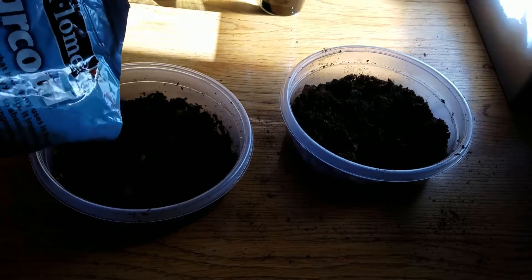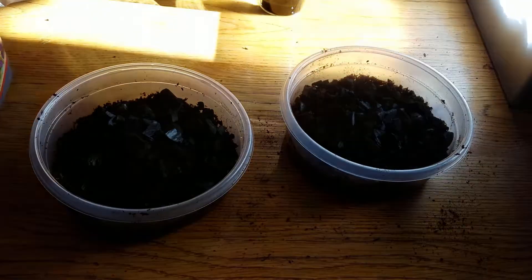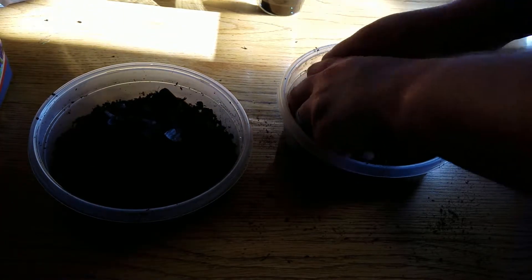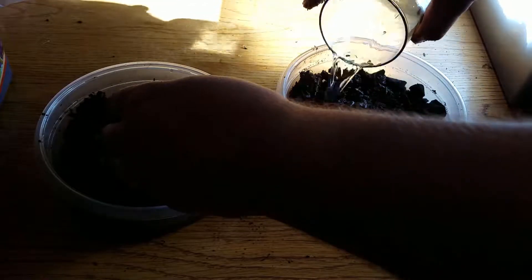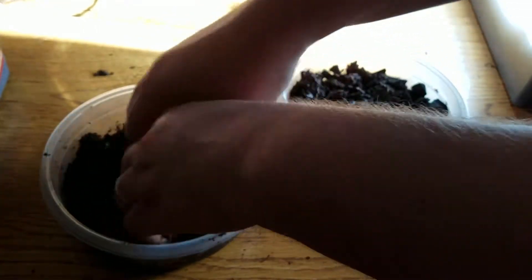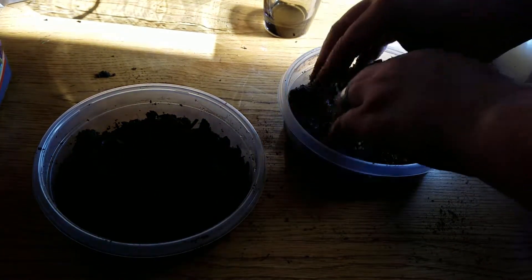Springtails like charcoal as well, so I'm going to add a good layer of charcoal in here and mix it into the mix — just a little bit more than you would for isopods. The isopods don't need to use it to reproduce, just the springtails. I'll even add a little more water to this whole batch. You can have a lot of water in here — as long as there's a place they can climb up and out of the water, you can have a good layer of water in the bottom. They actually reproduce pretty well in the water.